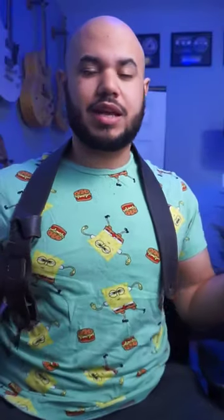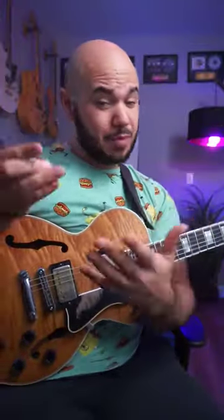This shirt is proof that I have not grown up. Seriously, I need to get some new clothes. Anyways, let's talk about chromatic enclosures.